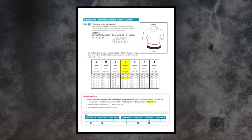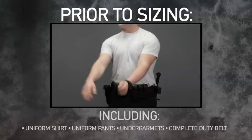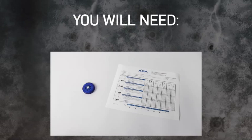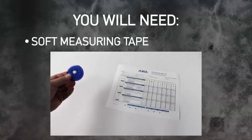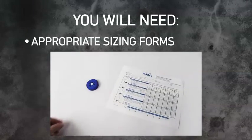Please have your sizing instructions available as we will be referring to them throughout this video. Prior to sizing, make sure that the officer is wearing their normal duty uniform. You will need the following tools to measure the officer accurately: a soft measuring tape, an armless chair, and the appropriate sizing forms.